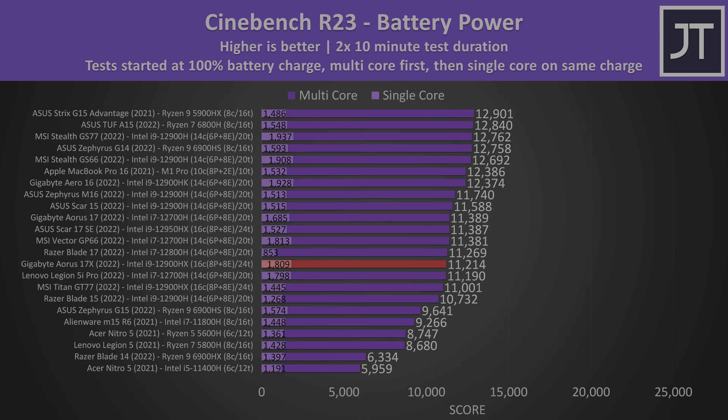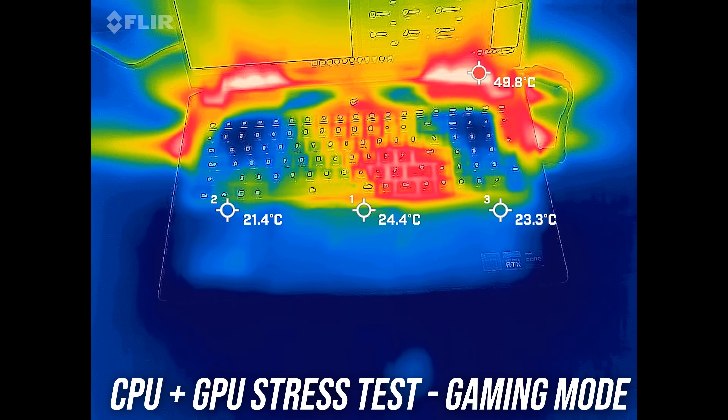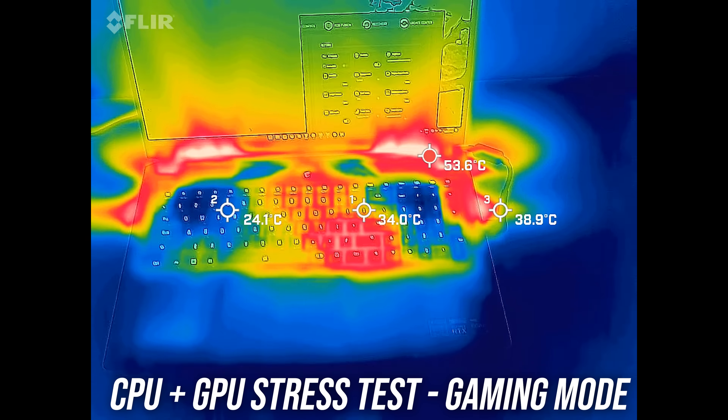The keyboard was around the low 30 degree Celsius range when just sitting idle, same as most other laptops. It's only a little warmer with the stress test running. The WASD area is cold and the hotspot isn't uncomfortable. Meeting mode was quite similar. The higher gaming mode was a little cooler, again with a very cold WASD area. Creator mode was much the same, and then turbo mode was a little cooler with the WASD area freezing cold, but the fans are louder now — let's have a listen.